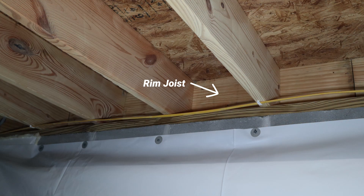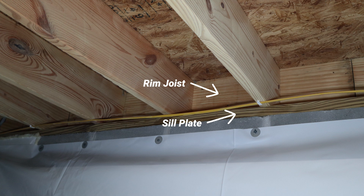Rim joist insulation actually has two purposes. The first purpose — for many people they don't understand — but whenever they're building a home, they actually shove fiberglass into the rim joist section of the crawl space. That is the little cavity right above the sill plate. The sill plate rests on the foundation wall, which is usually made of block or concrete or stone. So you've got your foundation wall touching the dirt, then the sill plate — normally pressure treated wood — and then all the other wood sits on that sill plate. That cavity right there is called the rim joist.